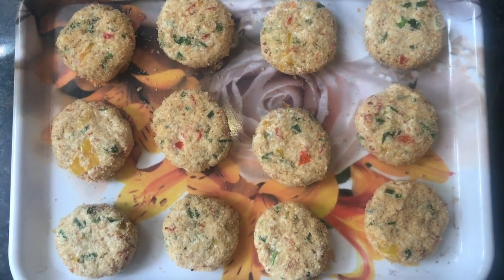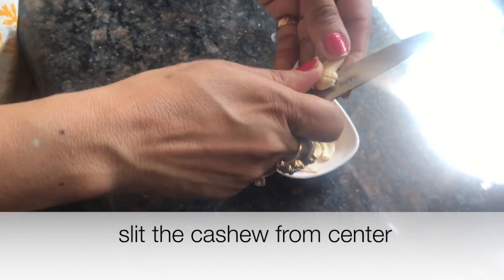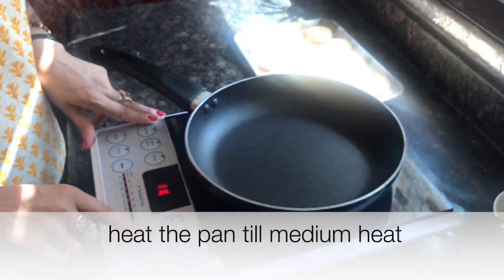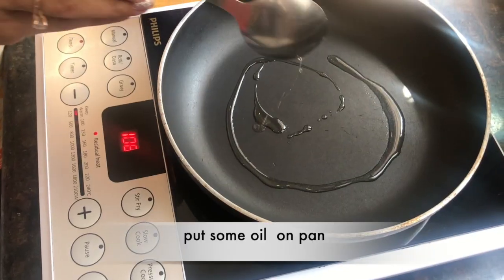So we will roast them with a little oil on medium heat. We will put oil in the pan.